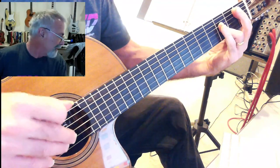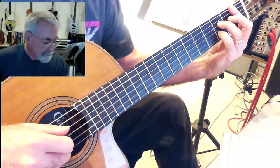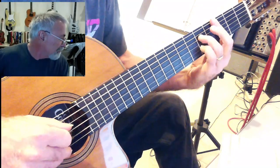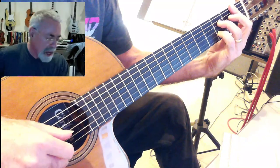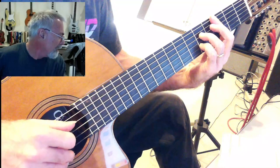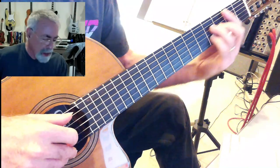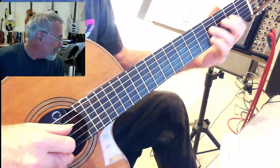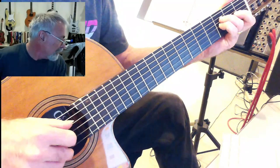And then it's actually the B-flat. 'Waited till I saw the sun, don't know why I didn't come, I left you by the house of fun. Don't know why I didn't come. Don't know why I didn't come.'